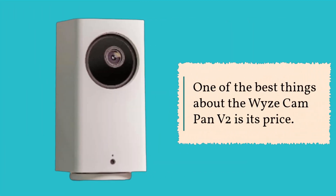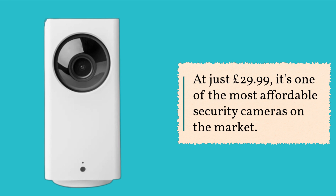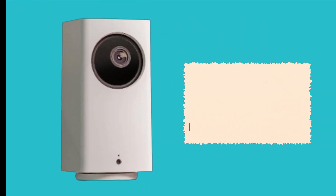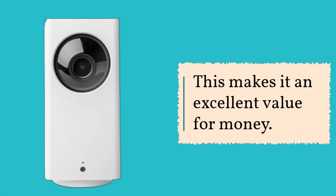One of the best things about the Wyze Cam Pan V2 is its price. At just £29.99, it's one of the most affordable security cameras on the market. Despite its low price, the camera offers a range of features that you'd expect to find in much more expensive models. This makes it an excellent value for money.